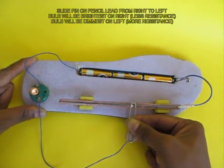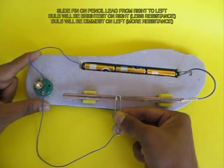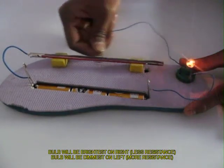If you move from right to left, the bulb gets dimmer and dimmer. From left to right it brightens up progressively. Now the whole lead is acting like a wearable resistance.